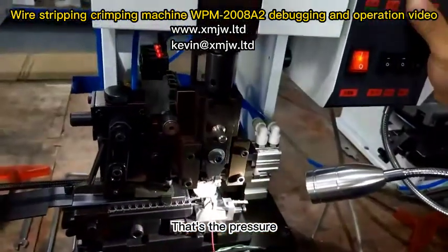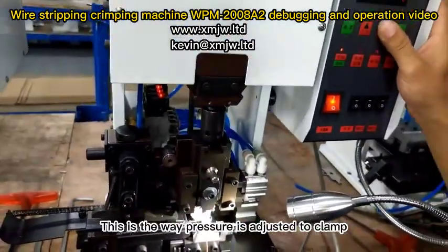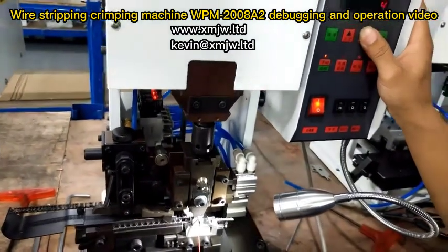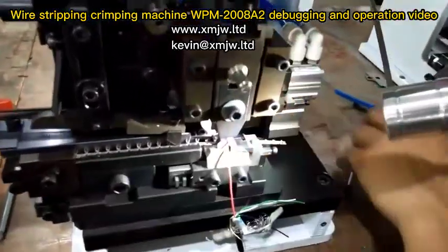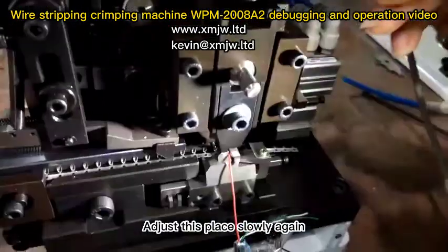That's the pressure. This is how pressure is adjusted to clamp. Get it down to the bottom motor and adjust this place slowly again.